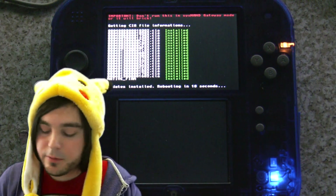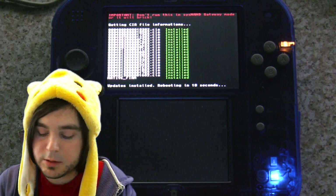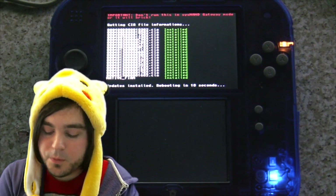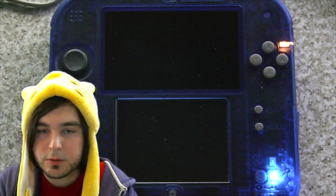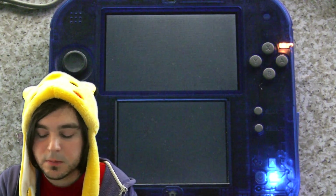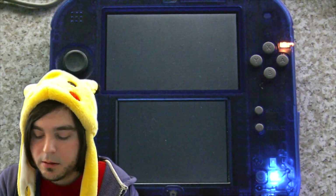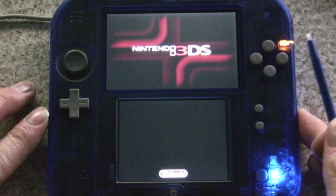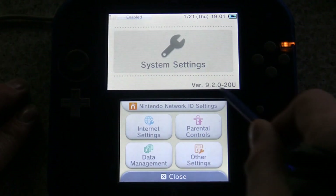After it installs all the .cia files, you'll get a message saying it's updated and it's going to reboot in 10 seconds. Let it do its thing. If everything went well, your system will boot back up to the home menu. Go to settings and check the top screen — you should now see that you're on 9.2. Congratulations!